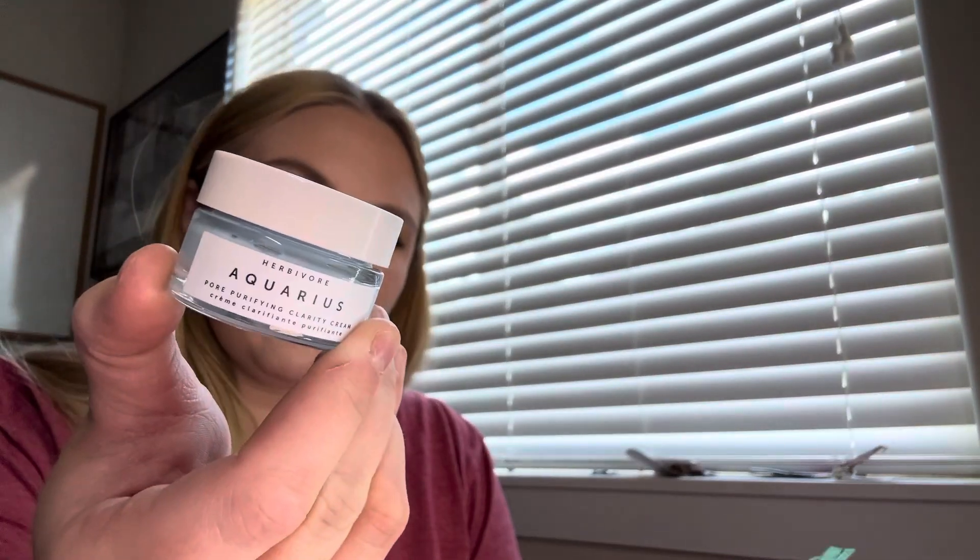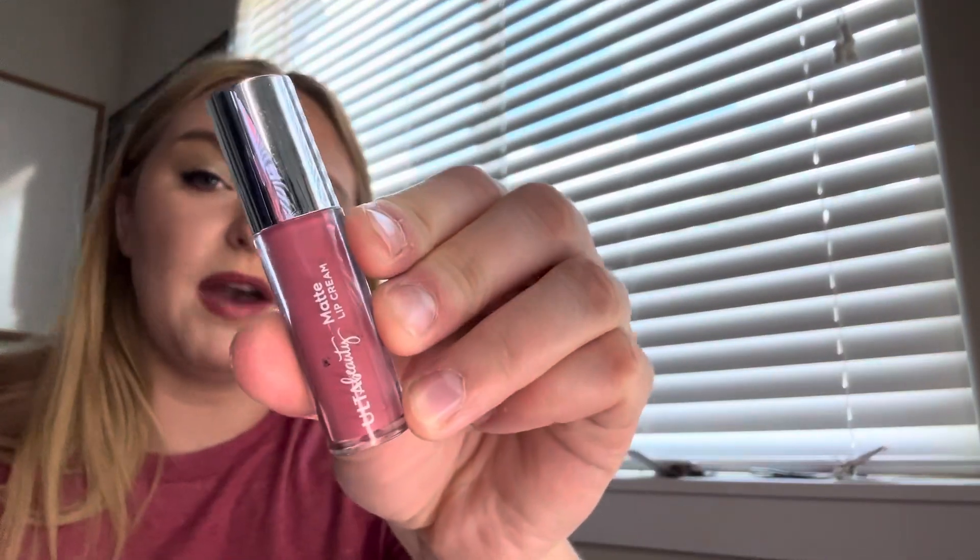So I got two skincare, one haircare, and two makeup products — that's a really good assortment. Usually I get a bunch of haircare or all skincare or all makeup; it's always different. I did so good this month! For the minis, I have the Balayage hair spray, the Banila Co Clean It Zero Revitalizing, the Herbivore Aquarius moisturizer, the Kotz Tinted Foundation, and the Ulta Matte Lip Cream. That's all I have for this month. Thanks for watching — I'll be back next month to pull more stuff. Bye!